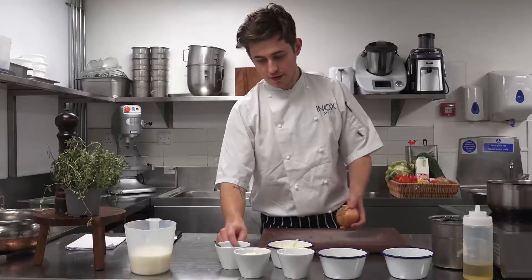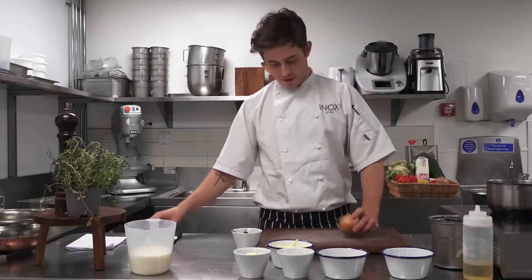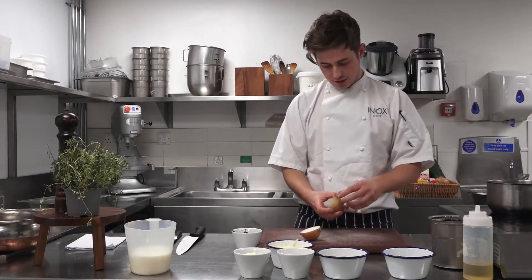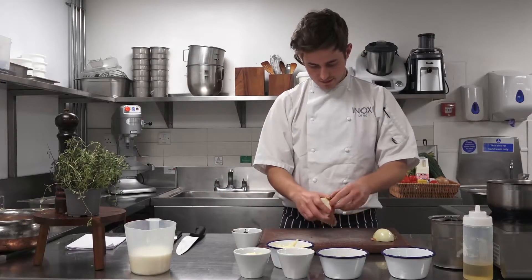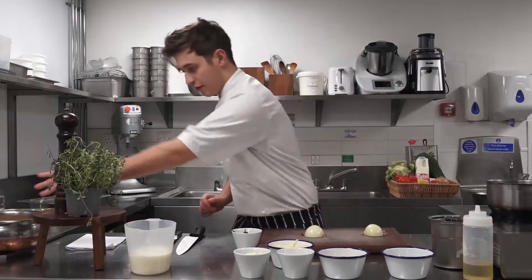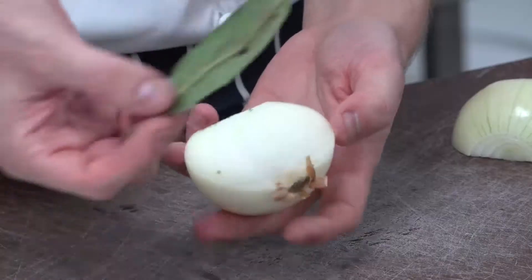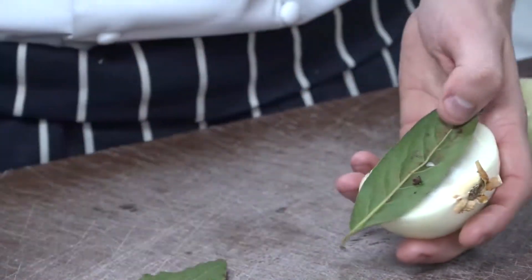The next step, we're going to chop our onion and make our little clouté, which is basically your onion with your bay leaf and your cloves. All we're going to do with the onion — keeping that crab grip — is chop it straight in half from root to stem. Then we're just going to peel the onion and get rid of that top layer of skin, as that can be quite bitter in your sauce. We're going to top and tail it, chop the root end off. Then we grab the onion and stick our bay leaf on the flat side, and stick the cloves straight through the bay leaf into the onion.